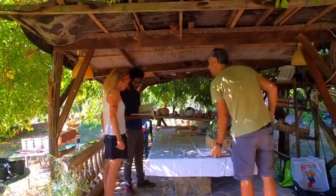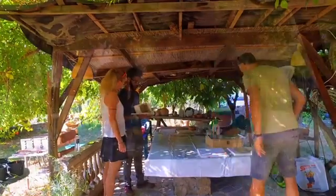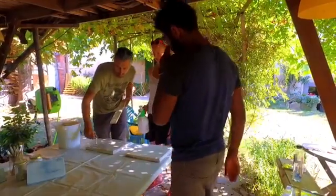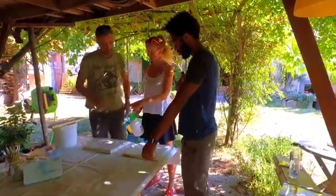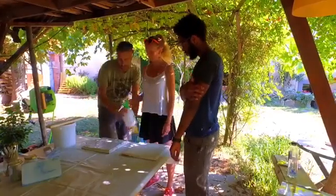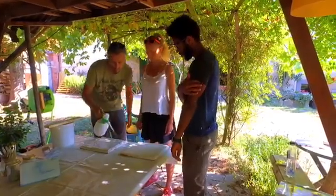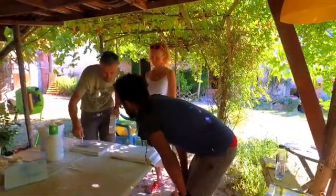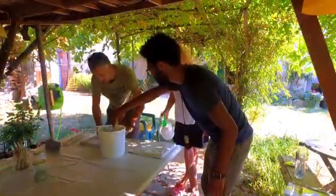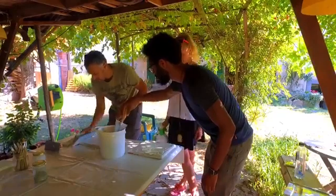This is Imanuele, our instructor from Florence, and Daniela is with us — she's actually from Germany. So the process of fresco painting is actually quite lengthy and we're jumping right in the middle of it here, applying the plaster to ceramic tile. You can apply the plaster to a ceramic tile or brick.